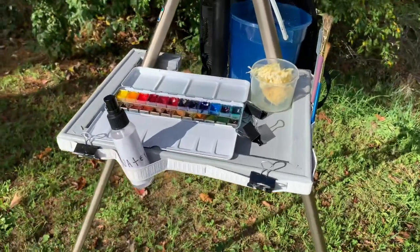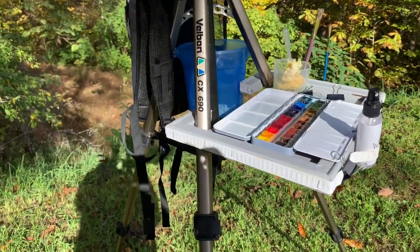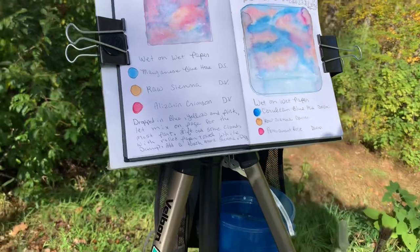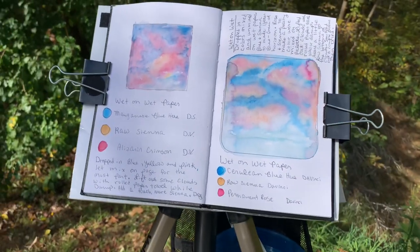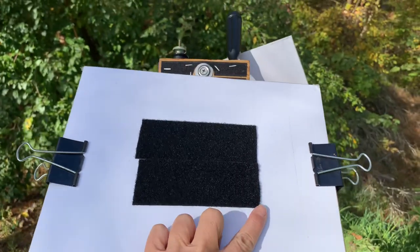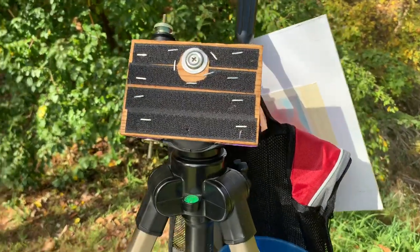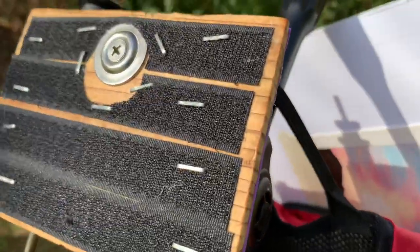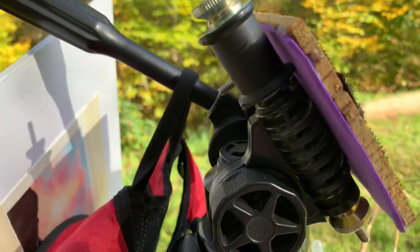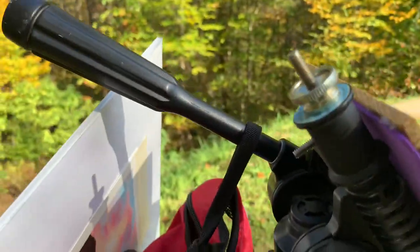For my tripod I have a little tray that I made myself, and I'll explain how I made that. The first thing I want to share is this 9x12 foam core board that I have velcro-attached. On my tripod I have a little wooden plank that is screwed in and hot glued to the top of the tripod.